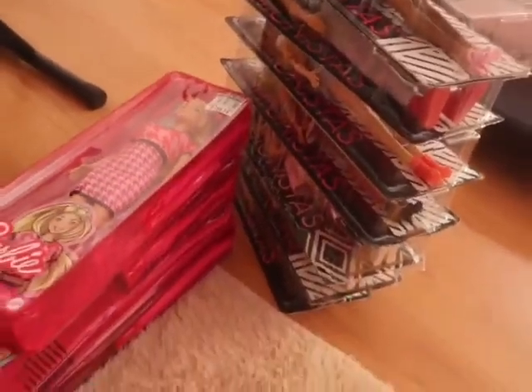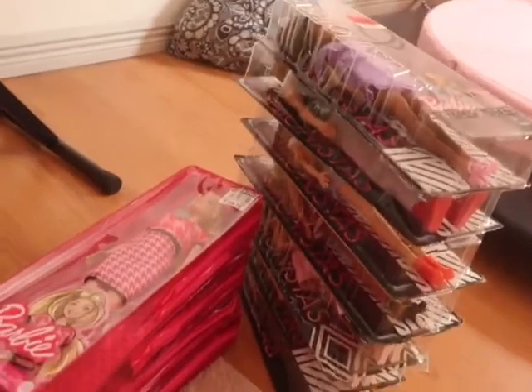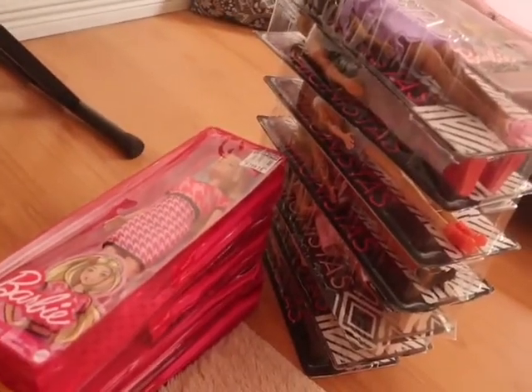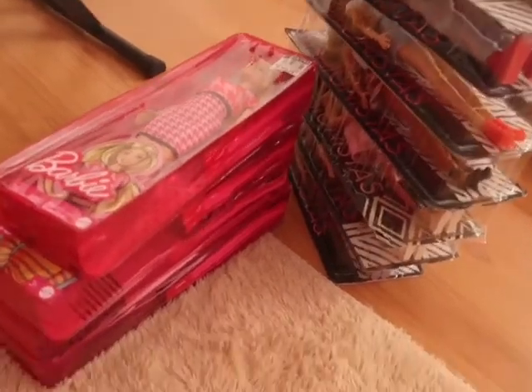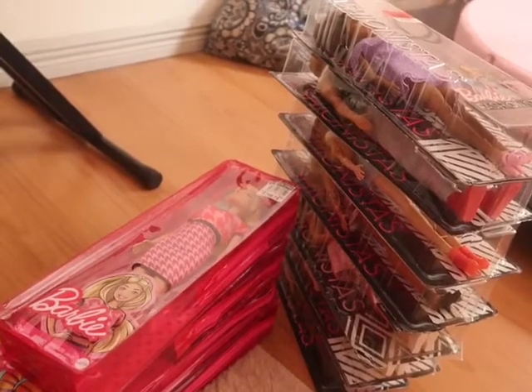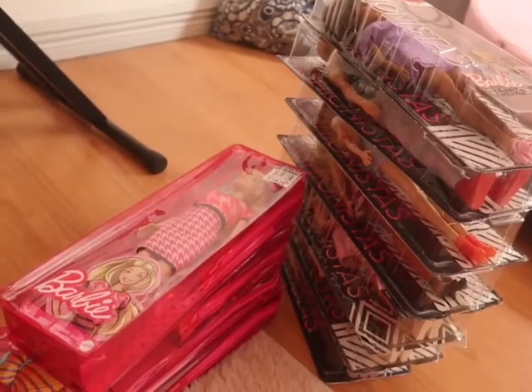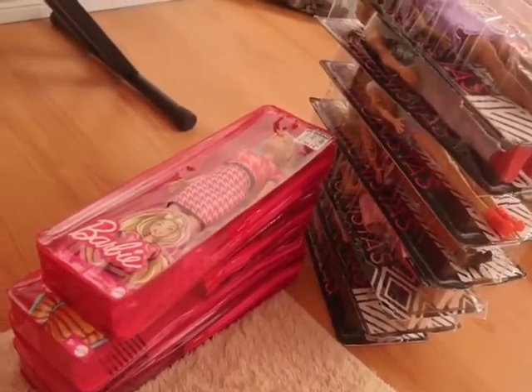So as you can see guys, there are my dolls. I've counted them — they're actually 11, so over 10 is about right. So 11 dolls: 2 unboxed, I think 3 Ken dolls and 8 Barbie dolls. Can't wait!